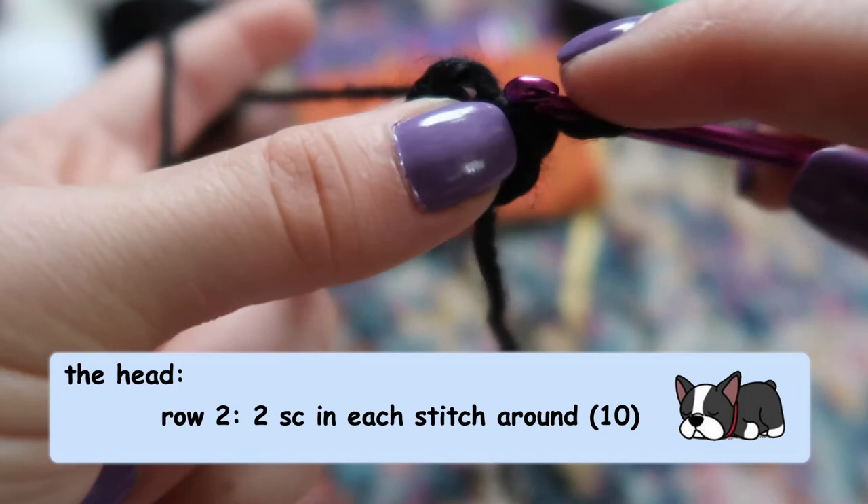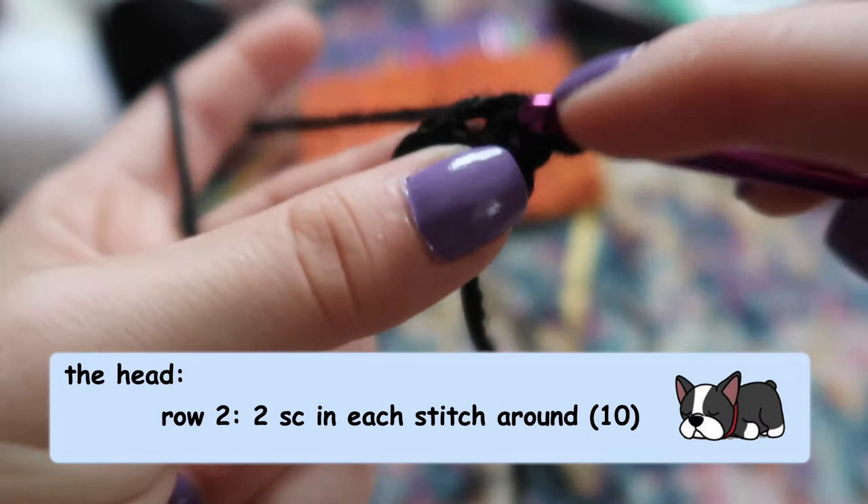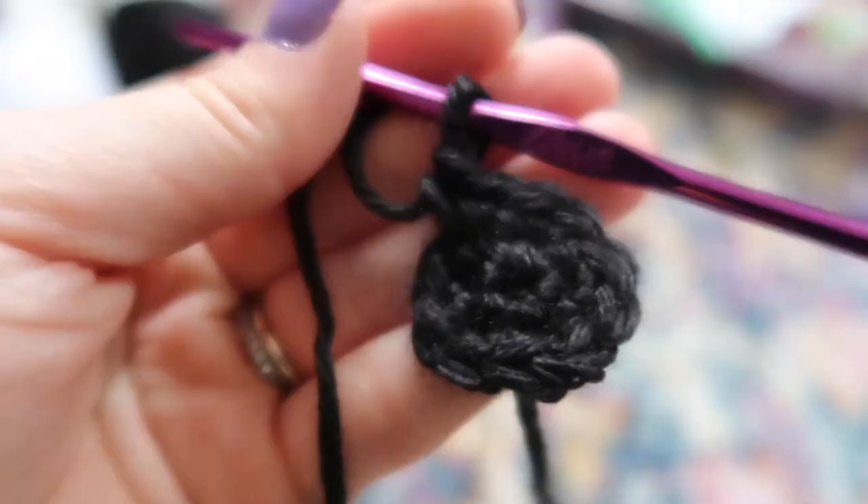Go through your stitch, yarn over, pull through, two loops on the hook, then pull through those two — that's one. Then go through the same stitch again and repeat all the way around until you have 10 stitches in total.